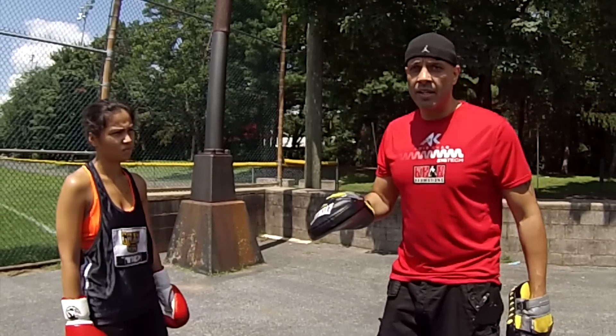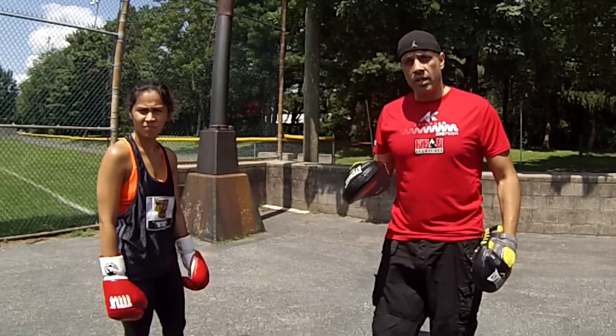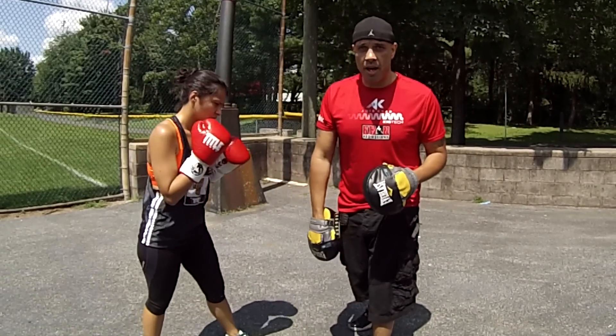We're just going over basic defense to protect the head and body when you're in the pocket or you're in punching range and your legs are not going to be able to get you out of the way.